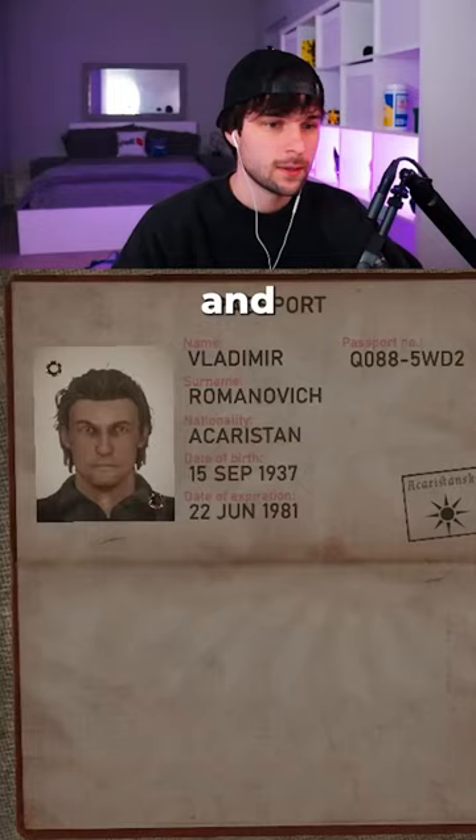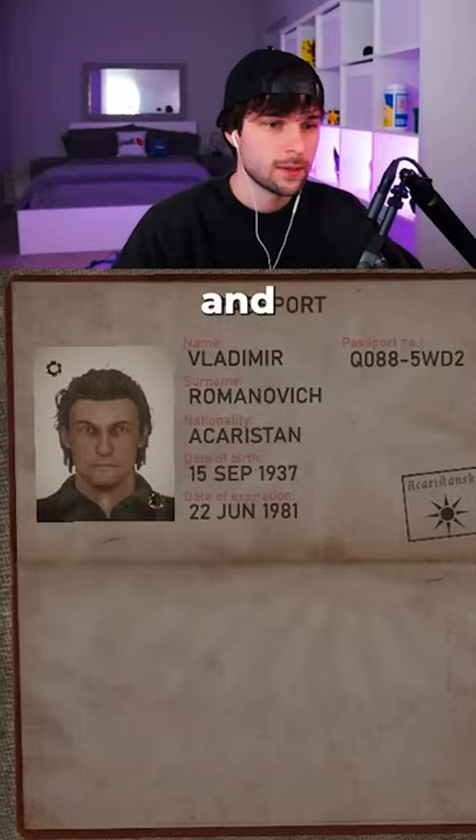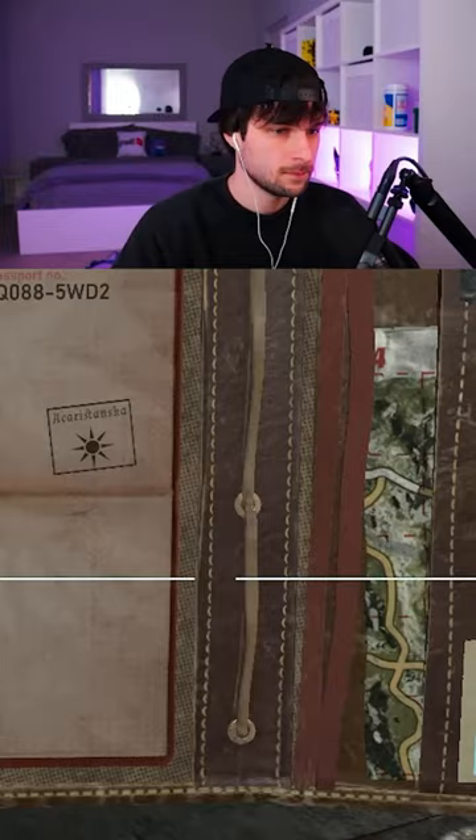First, I check for their documents and then open it up. I check their name — it's good. Passport, good. Make sure it's valid — good. I then check the photo, which it matches.